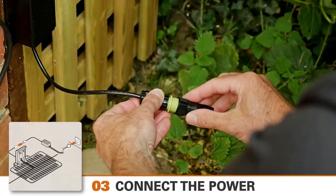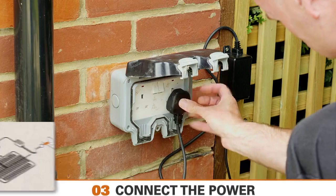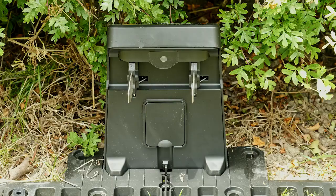Now connect the power cord to the transformer and plug it into the mains. If everything is connected fine, the power LED will flash green for a short time and then go to red.